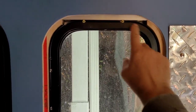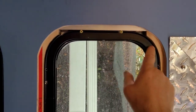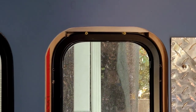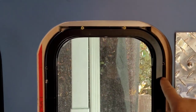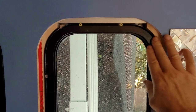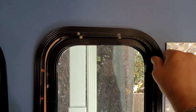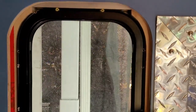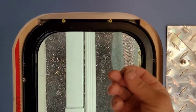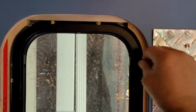Have you ever encountered a problem like this where your RV or your cargo trailer window — some kind of window you're trying to install or repair — you take the frame off and your screws are completely bored out and you can't screw it back in? They give you these tiny little screws and you put them in and they're just bored out.